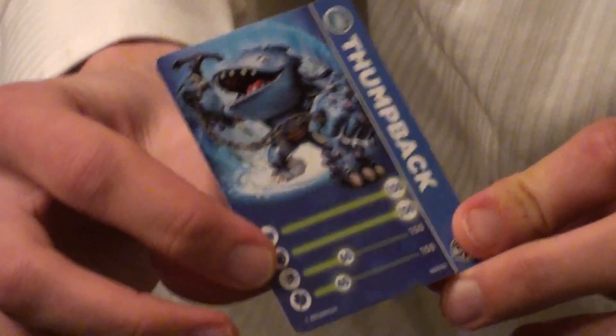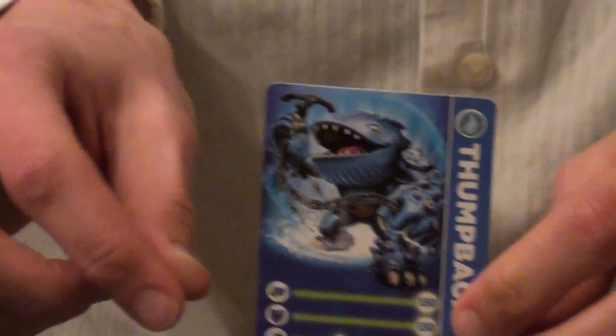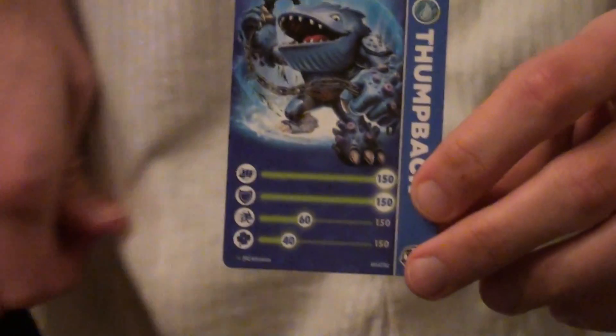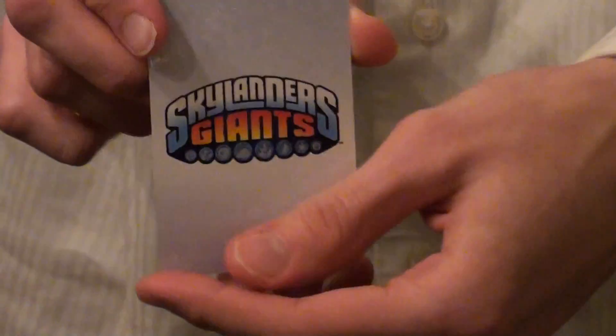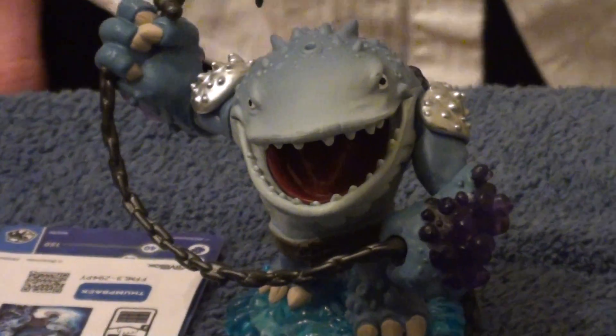Alright, so we got his stats. What is he lacking? According to the card, he's lacking speed and luck. Makes sense with speed because he's a giant. But he has an ability where he jumps and slides on the water and the ground, which looks really cool. And over here we've got his sticker and barcode. So that is Thumpback, guys. Hope you guys enjoyed this unboxing. Stay tuned for his gameplay. Peace!